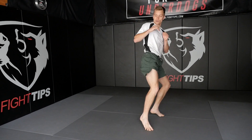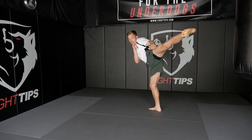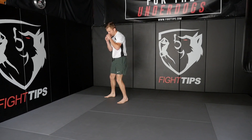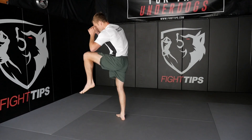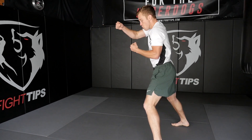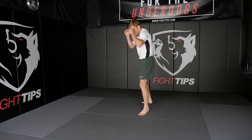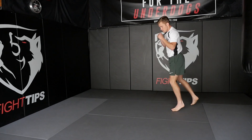One. Moving, breathing. Moving, breathing. Hands up. One. One. Three. Check. Check. Check, check. Check, two. Four. Check. Moving, breathing. Work the jab. Work the teep. Check. Check.